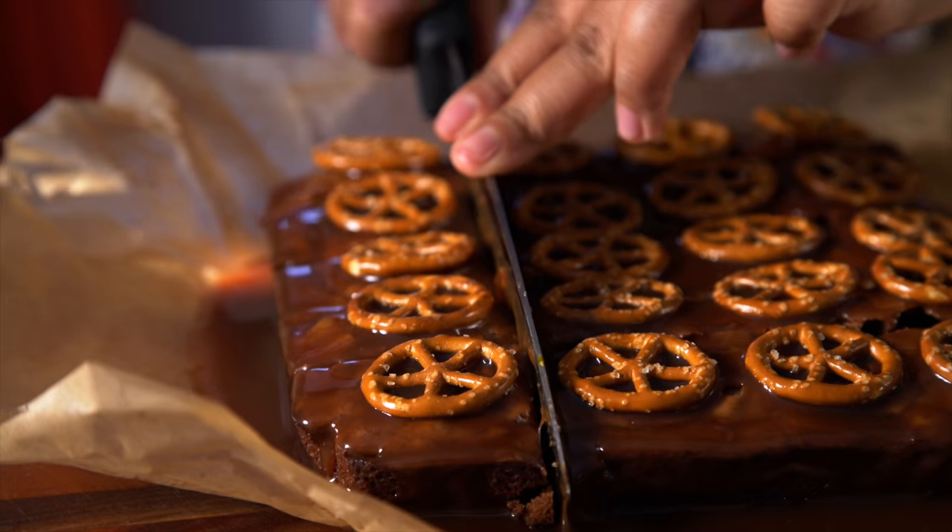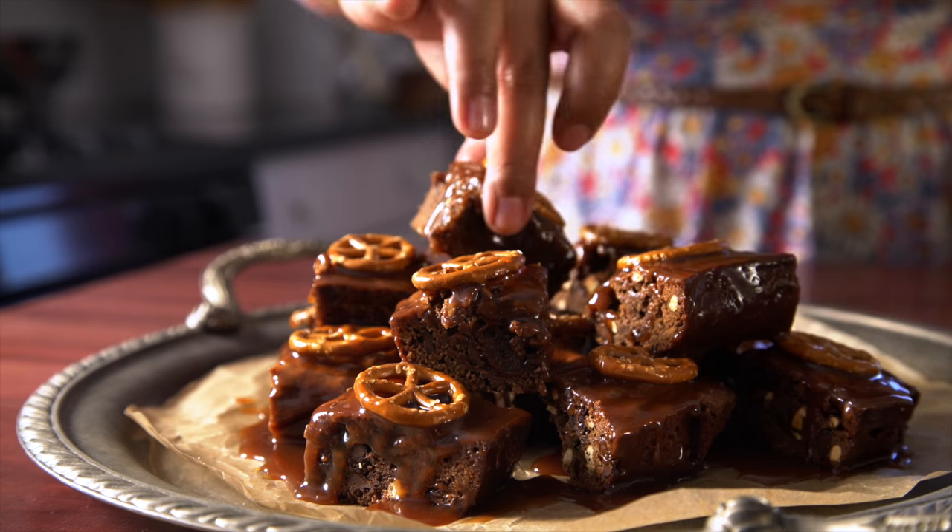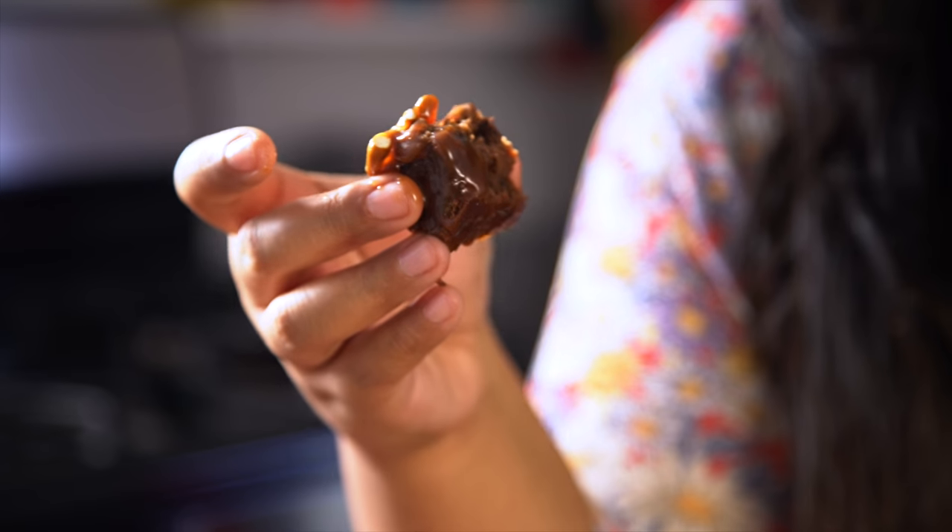Oh, so gooey. And there you have it — pretzel caramel brownie. I need a moment. Pretzels and chocolate, it's like Jay-Z and Beyoncé, and I'm crazy in love. I hope you guys give this a try. I'll see you next time. Remember to just eat life.